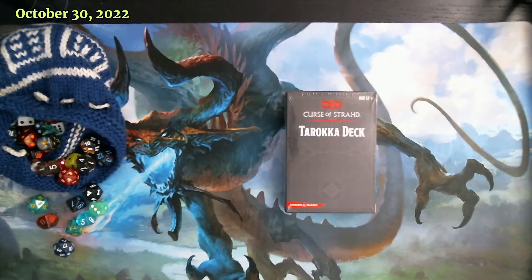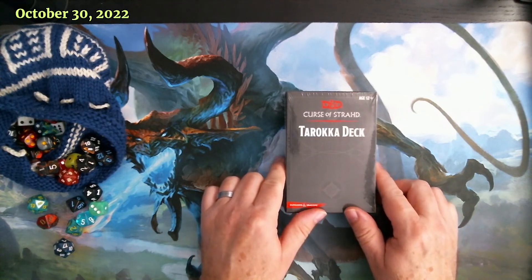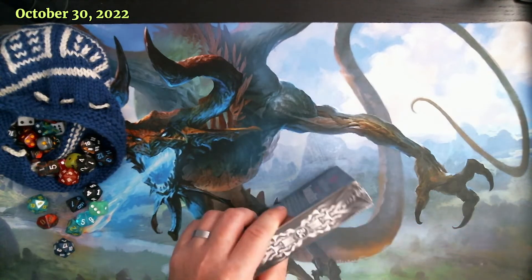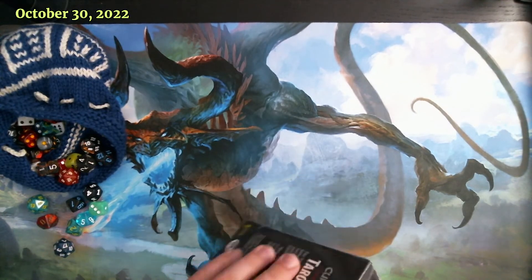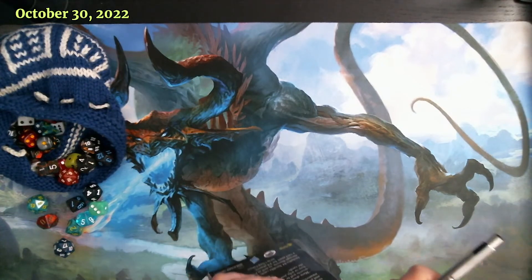I'm going to flip over to a different view here. Let me adjust my microphone real quick. Hopefully everyone can still hear me. This is the Deck of Tarokka - still in the package. Let's go ahead and get it open. I didn't bring anything over here to pierce the edge of this thing, but hopefully the tip of a mechanical pencil will work.